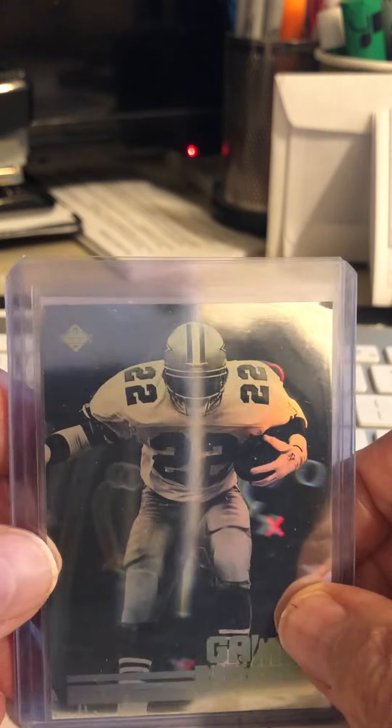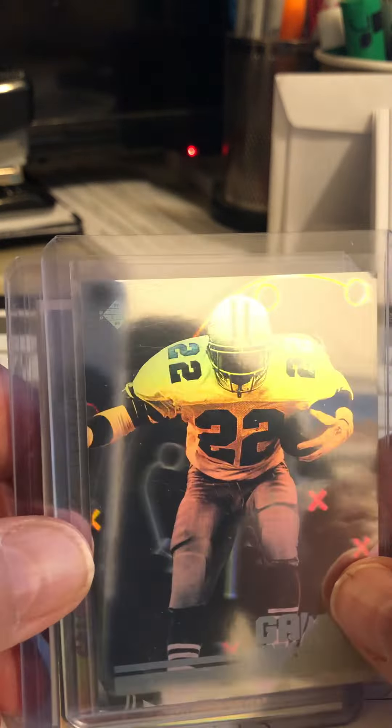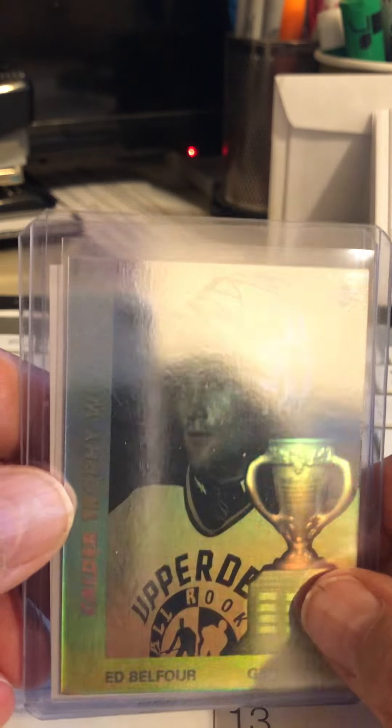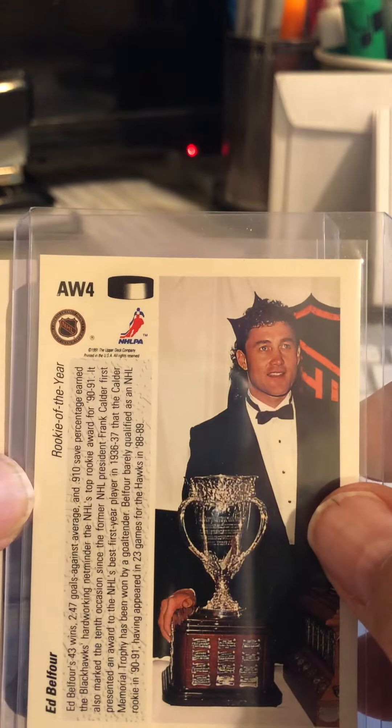Next year, they had an Emmett Smith. That's a card. But look at the difference in quality — and the back of this card has data. Here's an Ed Belfort, same year. And it's actually something you can see. You can see a face on the back of his card. It's a card.